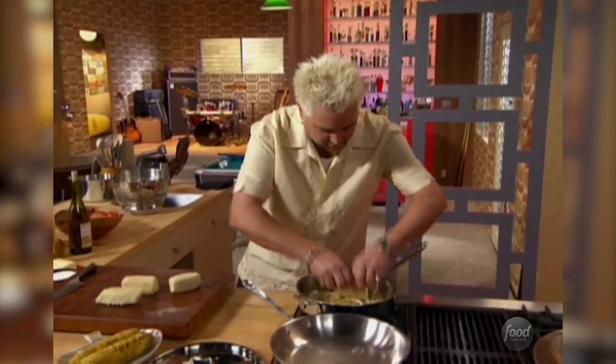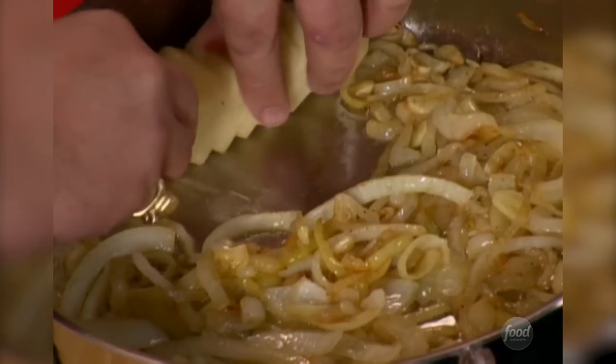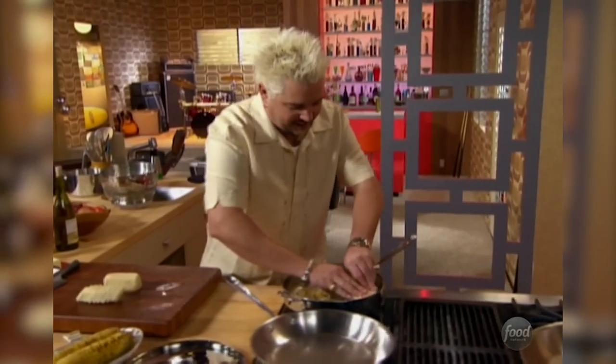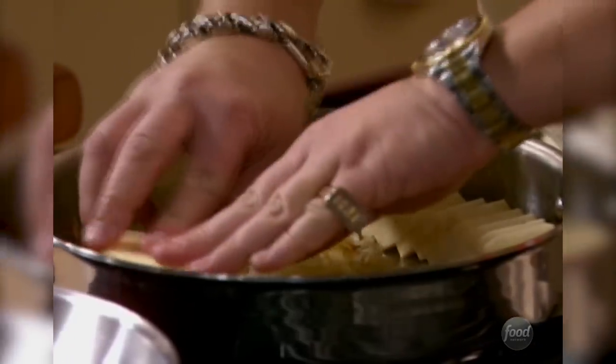Now what I'm going to do is nestle these in, kind of put them a little bit on a slant — nice and pretty. Go in on this side, do the same thing. Now we're going to steam-poach-sauté, if you want to call it, inside of this pan with some chicken stock and some white wine. So I'll deglaze with the white wine here in a second.